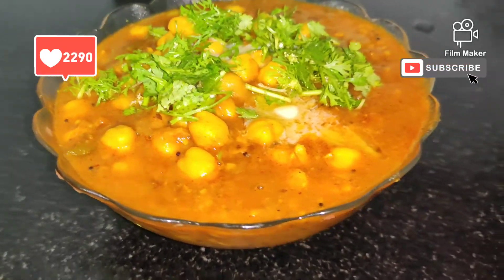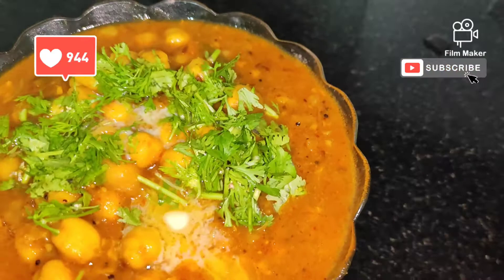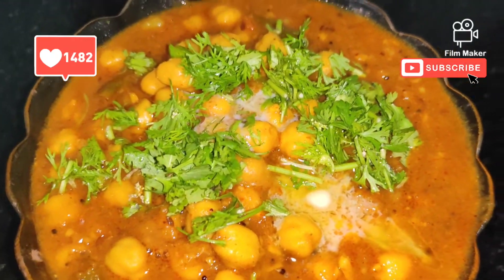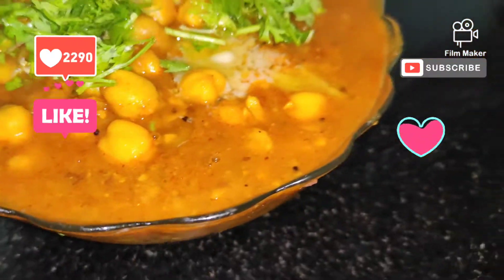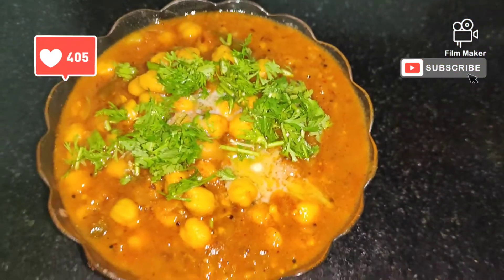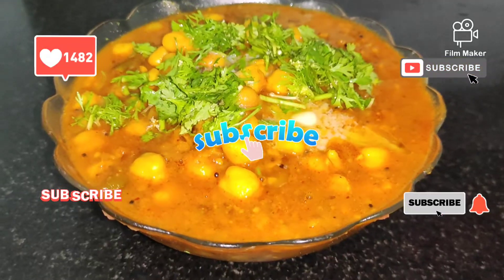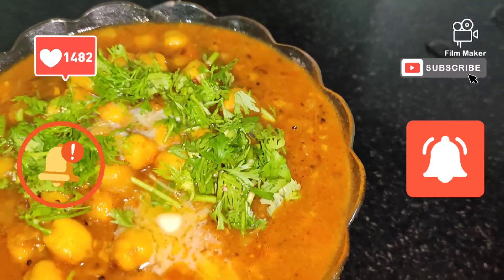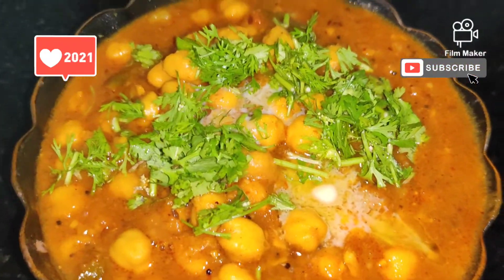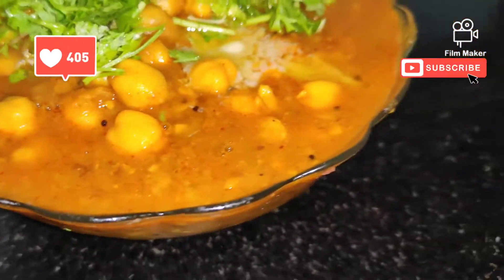Hey guys, welcome to my channel. Today we are going to make Punjabi Chholi. This is one of the famous recipes in Punjab. I am going to make 3 types of chholi, which I will share in future. But right now, we are going to make Punjabi Chholi.